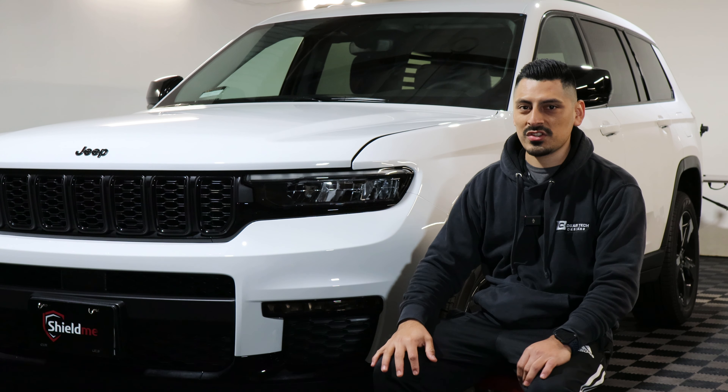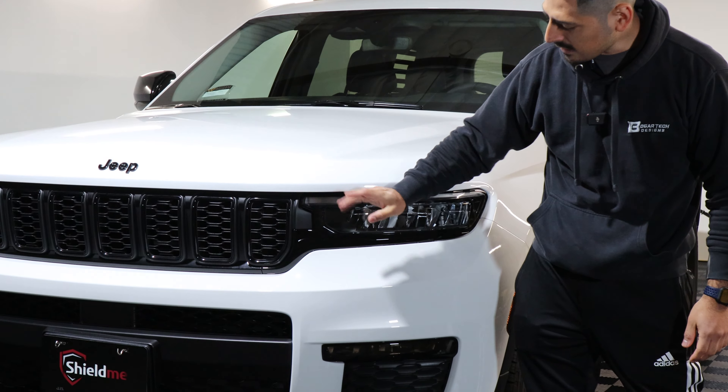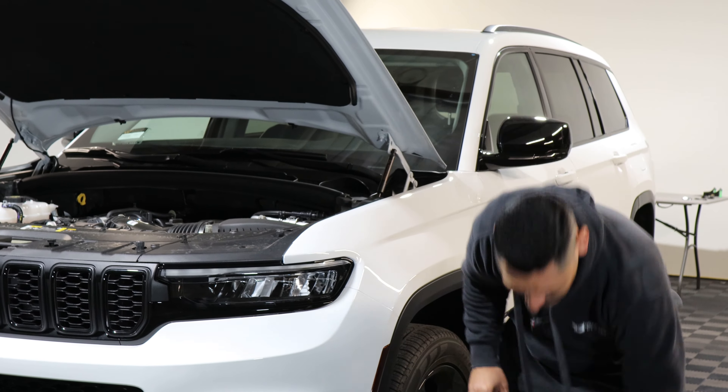So before starting, just to help out, you can lift up the hood to give you room to work around here, that way you're able to seal the film. So just lift up the hood. Once you have this area open, we can start with the cleaning process. So clean it up with slip solution.